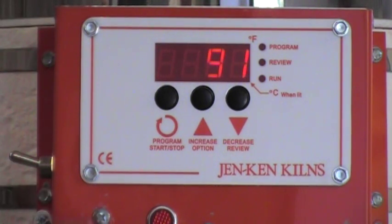On all of these Jen-Ken model kilns there's always an additional pilot light. That light will blink off and on during the firing, and that's normal. This pilot light is a diagnostic tool for us. If this light is on when the kiln is in the off position, or stays on constantly during the firing schedule, then that's an indication that you probably should give the manufacturer a call and we'll walk you through a quick diagnostic.